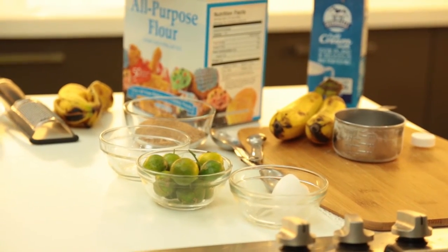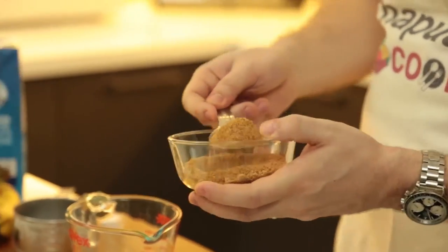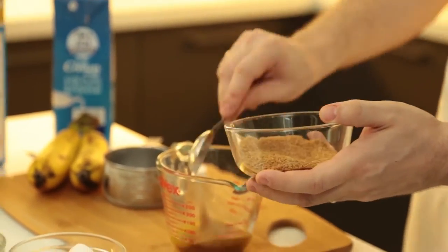Today I'm using coconut sugar. And then we have calamansi — two or three tablespoons of coconut sugar.